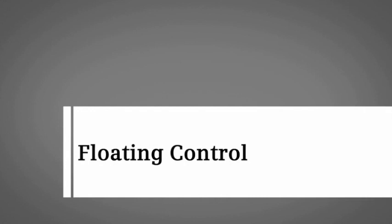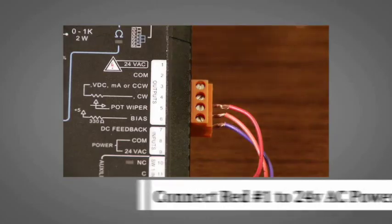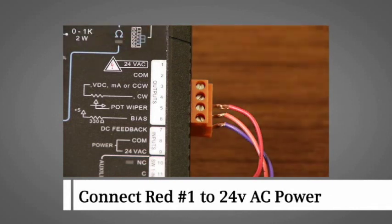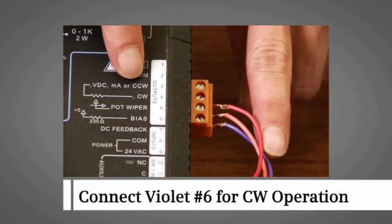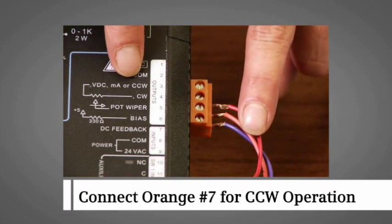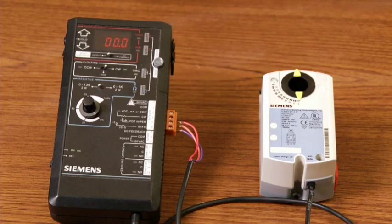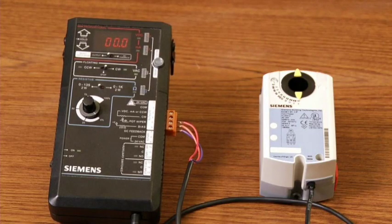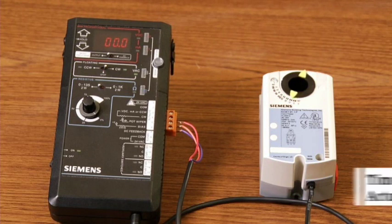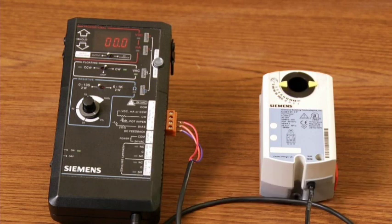To demonstrate floating control, we have wired a floating control GDE non-spring return actuator by connecting the red wire number one to the power, violet number six wire for clockwise operation, and the orange wire number seven for counterclockwise operation. When the signal is applied to the violet number six wire, the actuator drives open in 90 seconds. When the signal is removed, the actuator stops and remains in position until another signal is received.